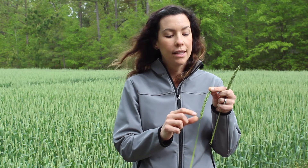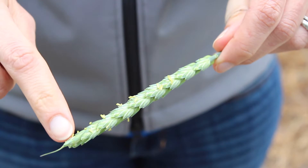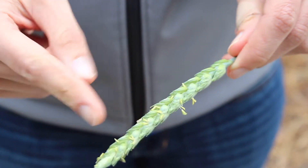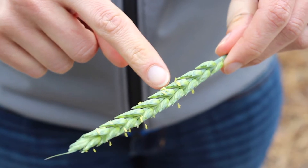Wheat is interesting because it starts flowering from the very center of the head, or the center of the spike, and then progresses upward and downward. So in this case, you can see that we only have anthers emerge at the very center of the head, and eventually it'll look more like this where we've got anthers that are bright yellow all the way from the top to the bottom of that wheat head.